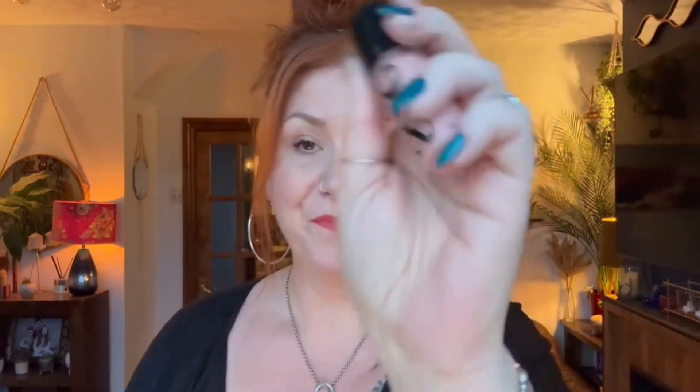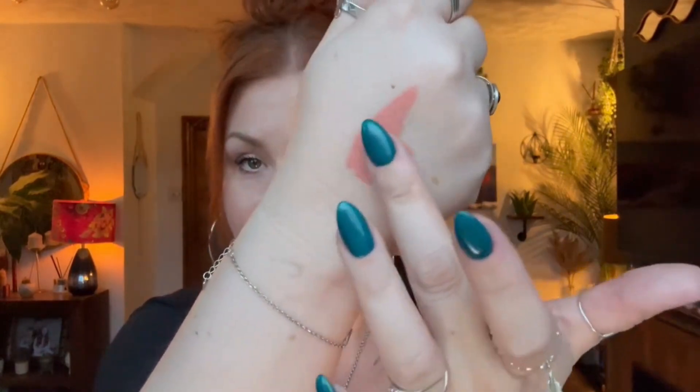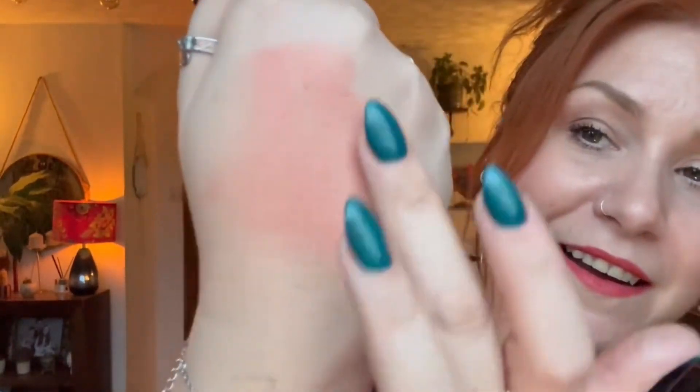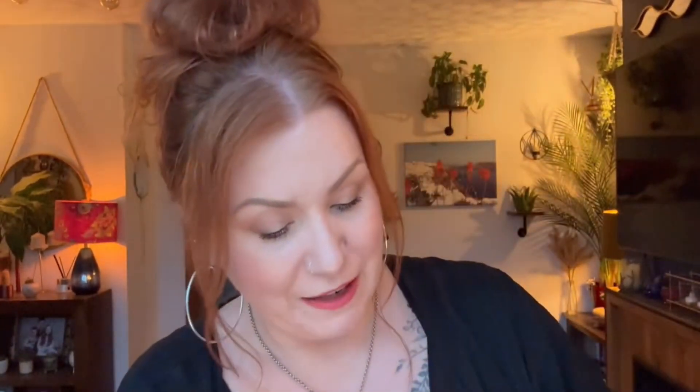Then we've got Saie — S-A-I-E. And this is a Dew Blush in shade Peachy. This is a beautiful colour. I have had one of these in a beauty box or an advent calendar — I can't remember now — and it's more of a pinky colour. This one, as it shows, is peach. It blends out beautifully — I'm blending it on top of the Elemis Glow Primer now. It's a nice, subtle peachy look. I really love that shade.